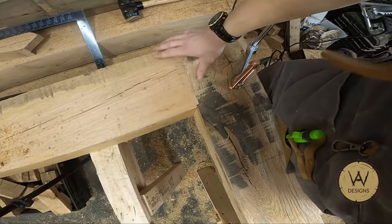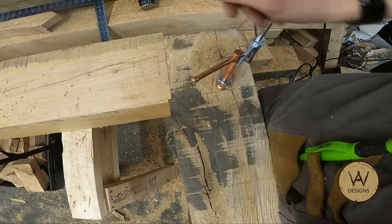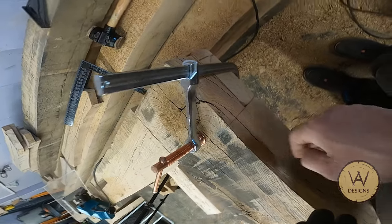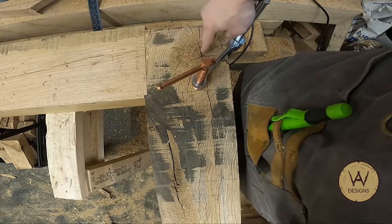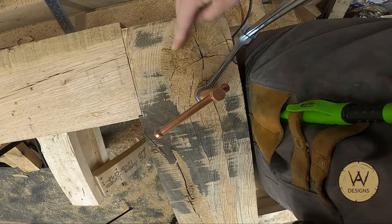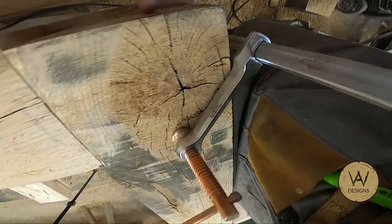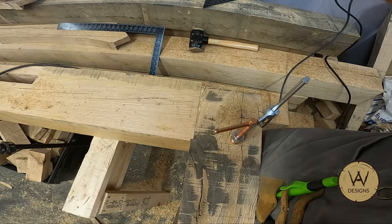I've got that corner cut nice and tight everywhere — cut down the thickness. Now I just need to cut the pocket, which is a bit nerve-wracking because there's a big knot here. But it seems to only go down to about here, so there's quite a bit of meat left. Fingers crossed.